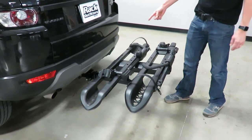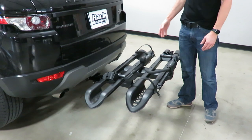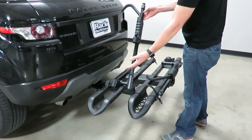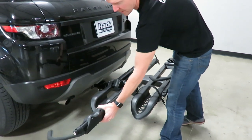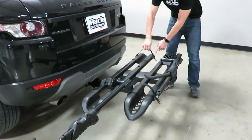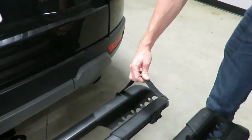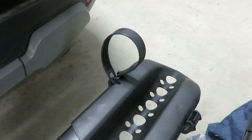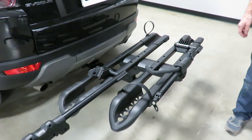Now we'll go ahead and load a bike — I'll load it into the inside position so when we demonstrate the access feature it's in the innermost position. This is a platform rack, which means the bikes rest in the tray and this hook ratchets down onto the front wheel. On this side, I'll open up the rear wheel ratchet strap — press the button, pull it out. There's a handy feature where a hole and clip keep that strap out of your way when loading; it's those subtle features that make a big difference in usability.